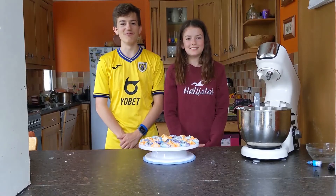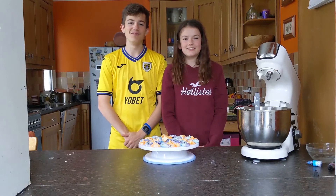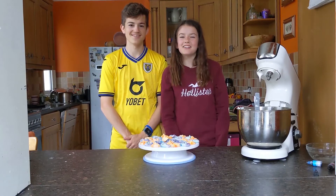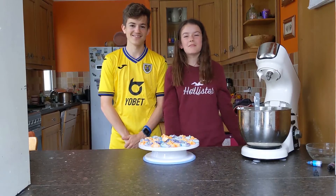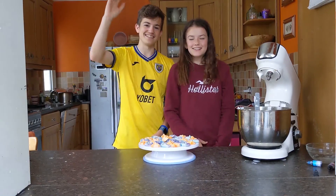Thank you guys for watching another video. I hope you enjoyed the recipe for the colourful mini meringues — the recipe is linked below the video. Make sure to click on the subscribe button and smash the like button. Anyways guys, see you next time, bye!